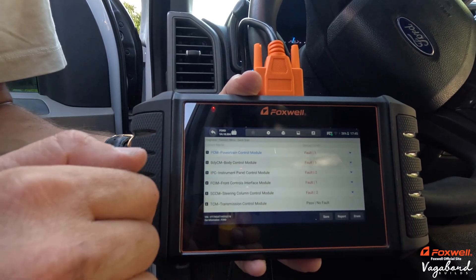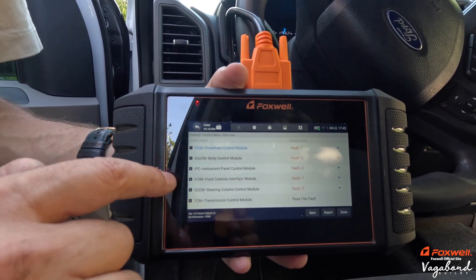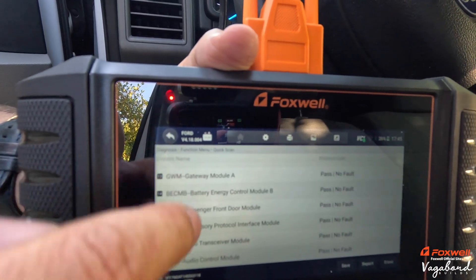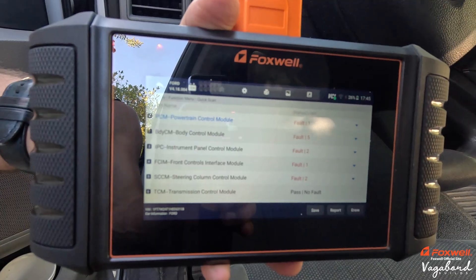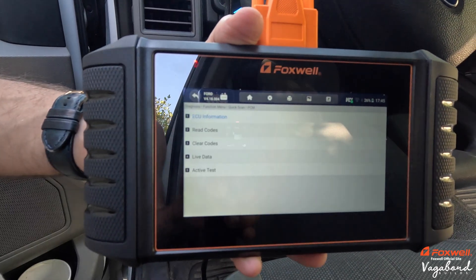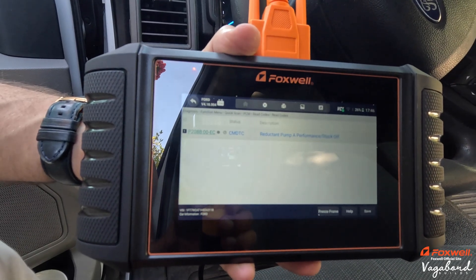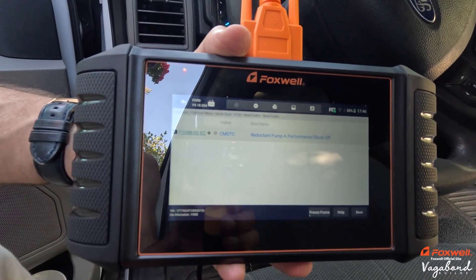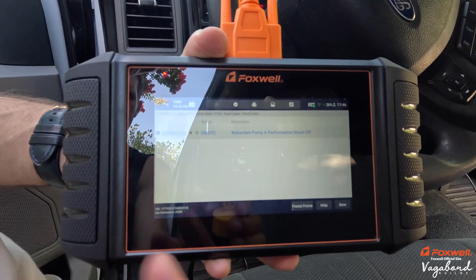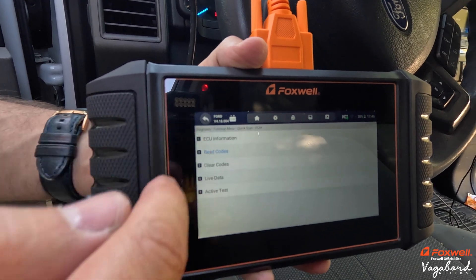This is what it picked up for fault codes. PCM1, body control module — you've got five faults, two faults, one fault across all this stuff. Scrolling further, it lets you know there are no faults on any other module. We did have a check engine light on this F-250. Clicking into PCM, then ECU information, then read codes — it picked up our reductant pump performance stuck off fault. It gives you the code right there on the left.